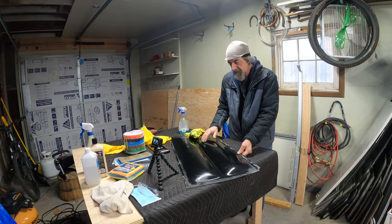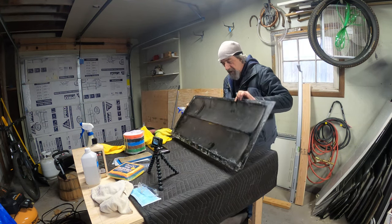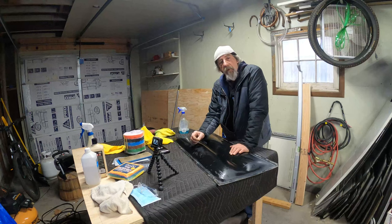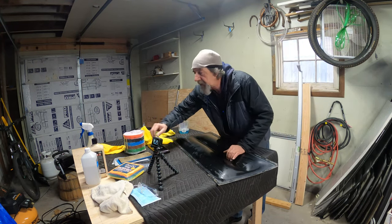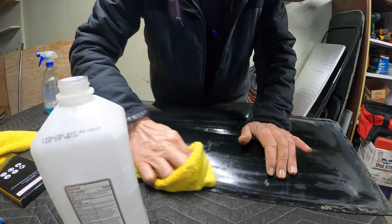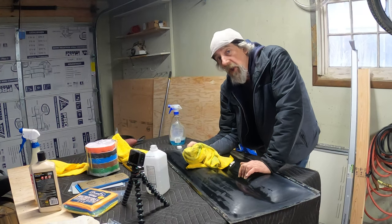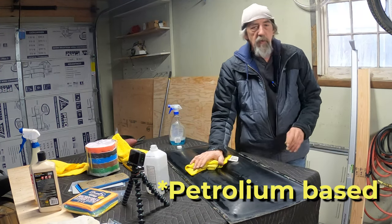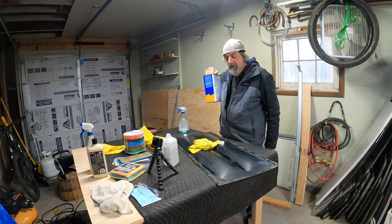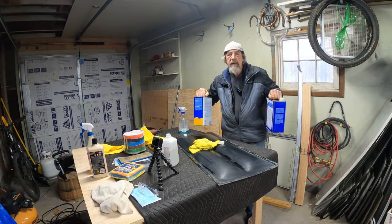We still have to work on getting all the adhesive — butyl tape — off. There's going to be a bunch of it on the backside. I scraped most of it off already. We're going to try isopropyl alcohol on that adhesive residual, and it's working pretty good. You don't want to use anything solvent-based on acrylic plastic — no mineral spirits and especially not acetone. Acetone or anything solvent-based will melt the plastic and make a mess.